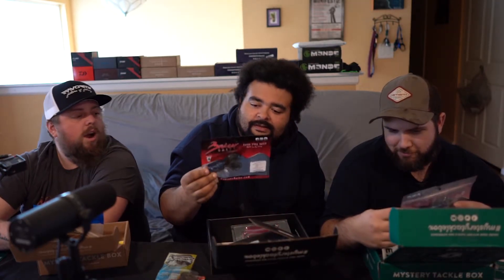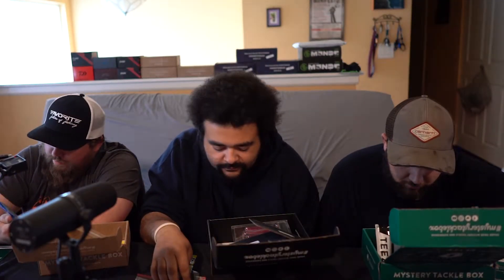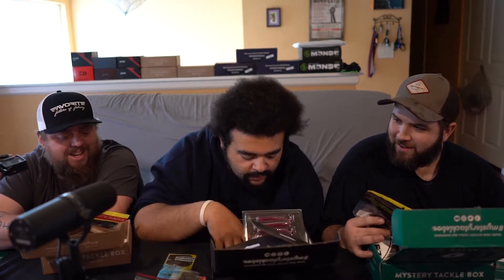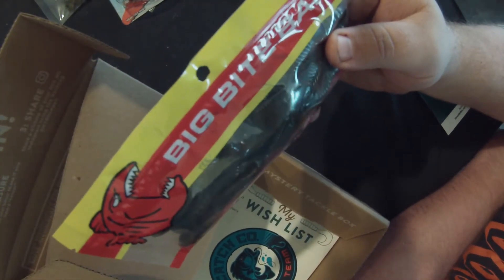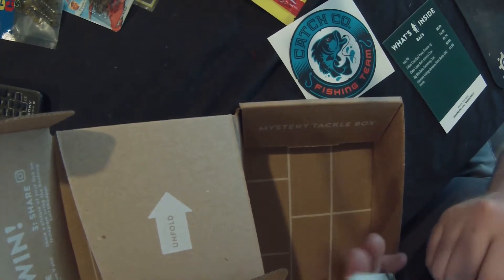I got Bruiser Baits Crazy Craws in Okeechobee color. The craws in my box were from Cabin Creek Bait Company — just like a green pumpkin with black flake, pretty standard. My last thing in my box are these Big Bite Baits craws. They don't even have a name on the pack, but there are six in the pack. They're some kind of trailer craw — you can see they've got some big claws on them, kind of a green color. And I got my sticker.